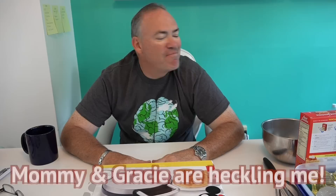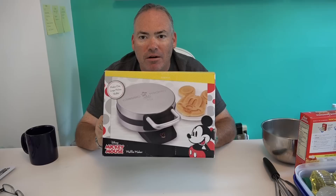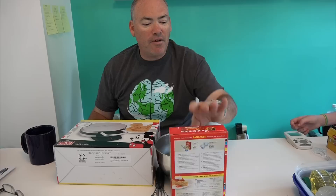Good morning chefs, welcome to Sweet Willie's Kitchen! I'm Bill Hunter, but they call me Sweet Willie. On this wonderful Fourth of July weekend, we did some hamburgers earlier, so let's finish off the weekend with a good breakfast. Today we're going to make waffles and try out a little gift that mommy and Gracie gave me for Father's Day — a Mickey Mouse waffle maker. We're going to see how this works and make waffles with it.